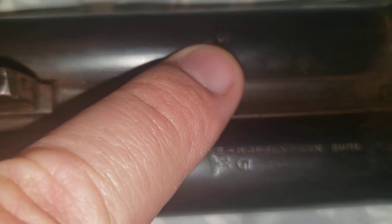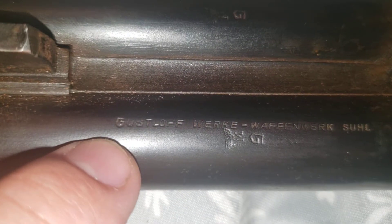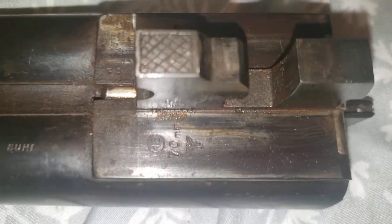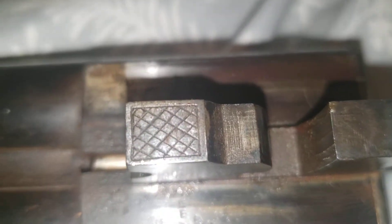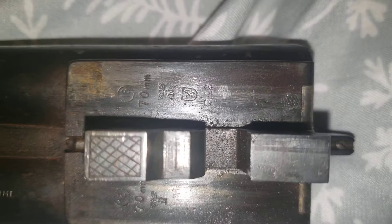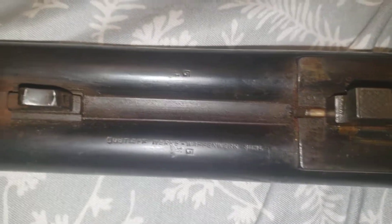And you can see the stamps for Gustloff on both barrels and another Nazi stamp right there - Gustloff Waffenwerk Suhl. So yeah, there it is. If the information I gave is wrong, please correct me, but this is just what I have dug up. I'm pretty sure it's Nazi Germany - 242 is the clear date code right there for being built in February of 1942. I've seen other shotguns like this with different date codes and they all say the same thing. It's in fantastic condition - I cannot believe I found something like this.